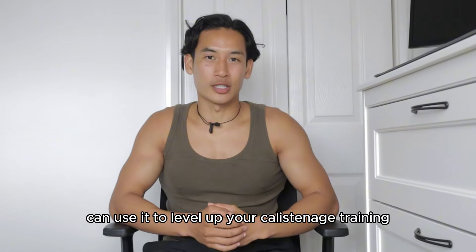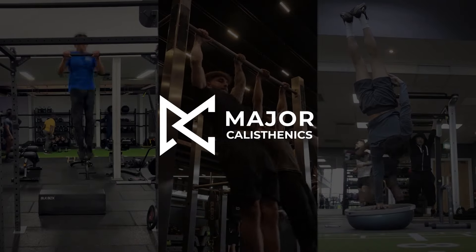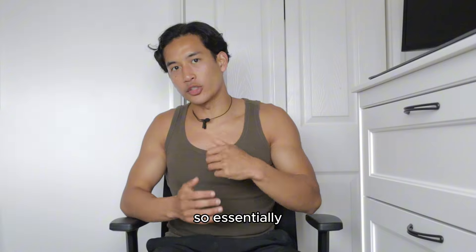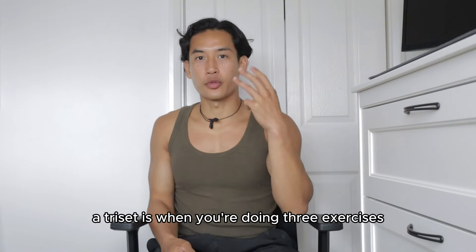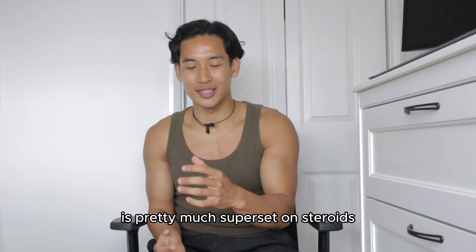In this video, I'm going to be showing you what a tricep is and how you can use it to level up your calisthenics training. Essentially, a tricep is when you're doing three exercises back to back without any rest. It's pretty much a superset on steroids.